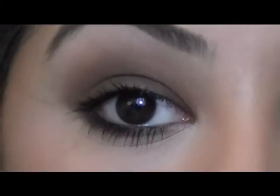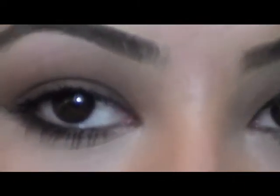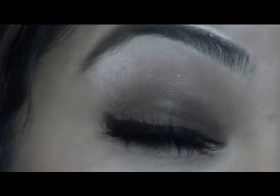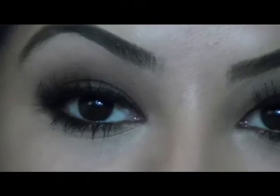Now I'm going to go and put some winged liner on, and then I'll show you what the next step is. So this is the final look of the eyes — you can see it's just a nice kind of cool smoky brown with nice thick lashes. Let's zoom out and finish the rest of the look.